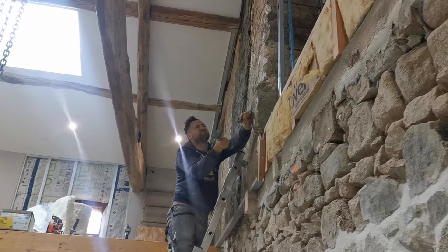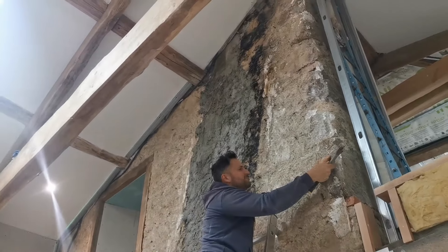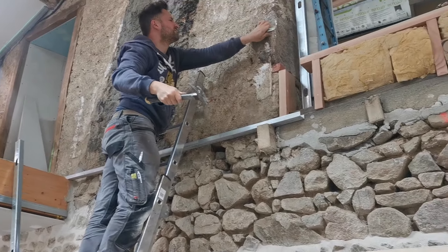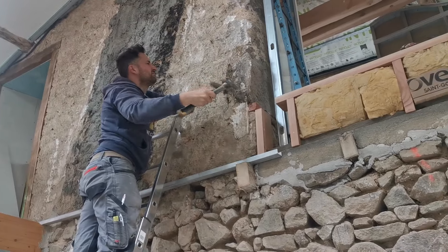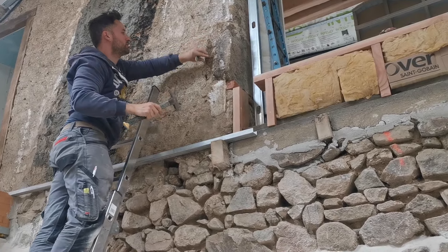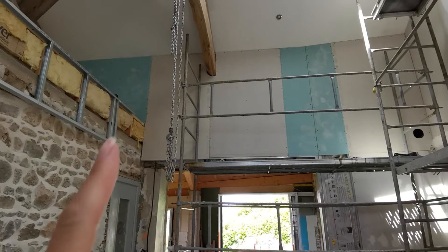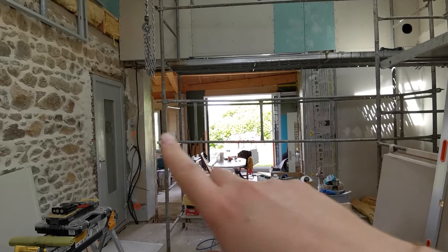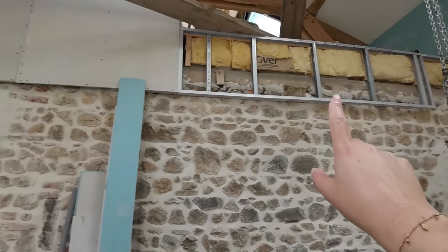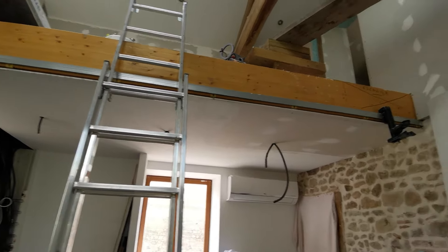On va s'attaquer au dernier mur de la cuisine. On ne s'est pas encore occupé de celui-là, qui est vraiment dégueu. Il y avait un poêle ici auparavant, et donc il y a tout le conduit de cheminée qui avait été cimenté, etc. On va monter notre cloison, sauf qu'on est obligé de tailler la pierre pour pouvoir faire passer le placo — il y a juste une pierre qui dépasse. On a fini de plaquer ici. Il restera à faire les deux côtés des poteaux, puis l'arche. Il nous restera aussi la finition de la poutre, qu'on veut recouvrir de placo pour faire propre.